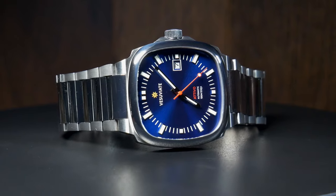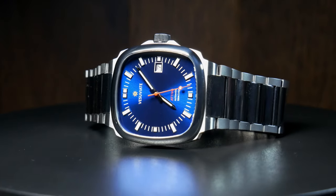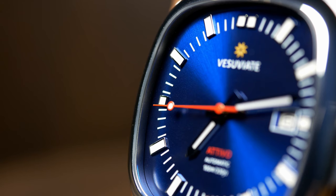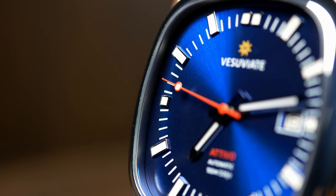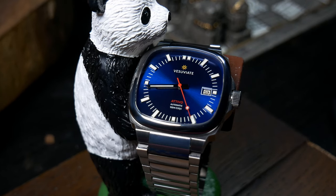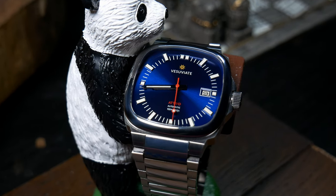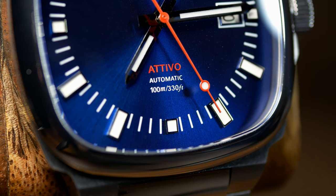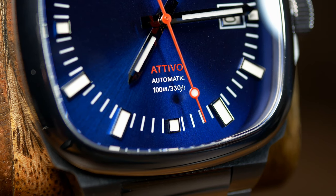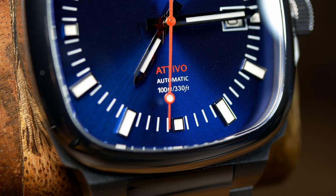The blue backdrop also stretches to fill the corners of the square case, which gives the Ativo an impressive amount of presence for its size. At the four cardinal points, you have these stubbier indicators, which winds up creating kind of this inverse crosshair effect. But more importantly, it shows that the design used the space and case shape to its advantage. At those positions there isn't enough room for a full-sized index, as it's already pretty close to the side of the case, but as the space opens up with that square shape, the indices stretch out a bit.